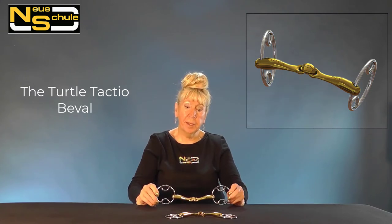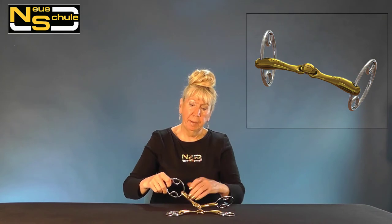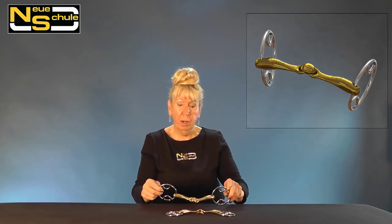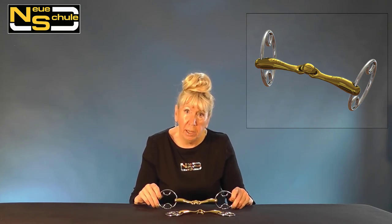Here we have the bevel, available in the standard 70mm size, or for the pony or smaller head, available in 55mm. We always have our cheeks in the top — if we have our reins on the main bit ring, we've basically got an ordinary snaffle. If we pop our reins into the bottom, then we have what we call a plus one, which means that ten percent of the force going through the rein will travel up through the cheek pieces and over the poll.